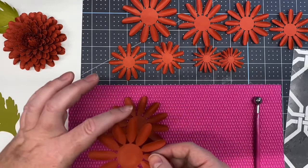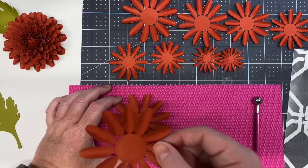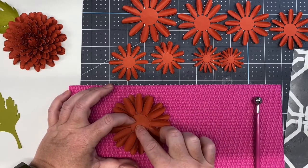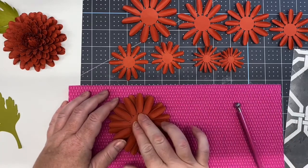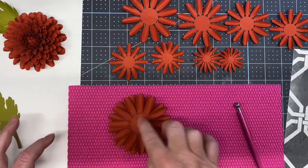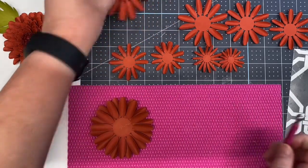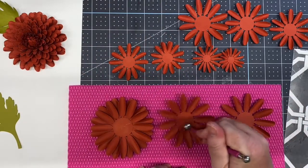Look for a V in the petal placement and come straight down from the top, getting it right in the center. Then roll the center with your metal ball stylus. Keep in mind we're adding hot glue for each layer right on top in the same general area, so petals may shift from the heat. Take your next two petals, roll the center, and add some hot glue.